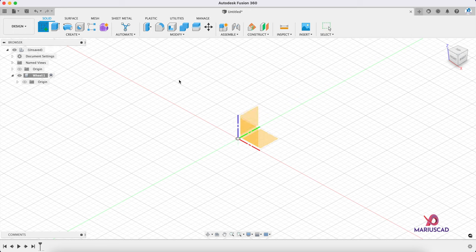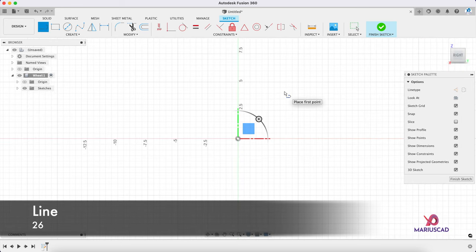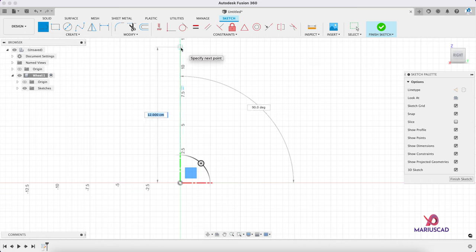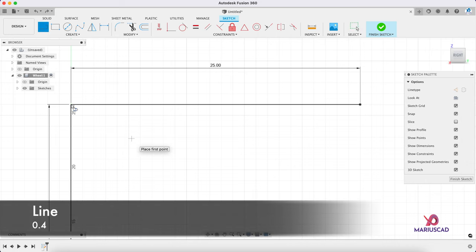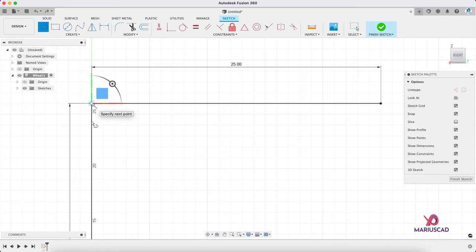Let's go to a new sketch. Select this plan and go to the right plane. Create a line — press the L letter or go to the button — and let's start straight from the origin with 26 centimeters. Now let's go to the right side with a distance of 25. Then we will press L again and start from this point, with the first line of 0.4 centimeters.